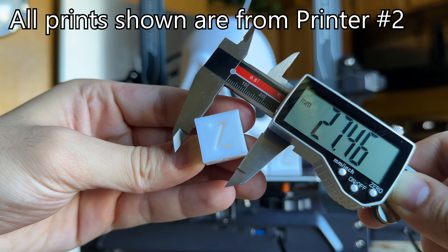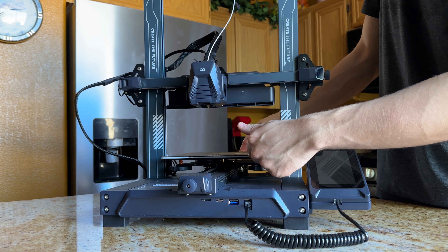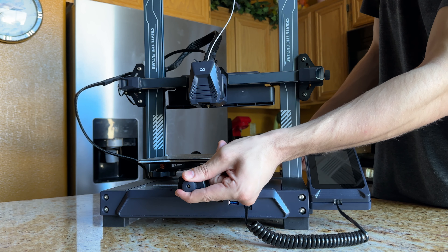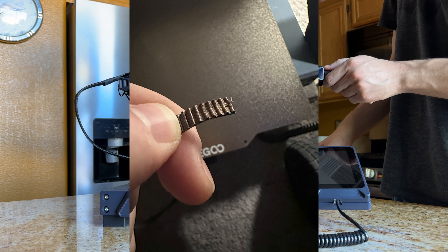This isn't directly on the X or Y axes where you could calibrate the steps. The inconsistencies were on the diagonals of the print, which comes from misaligned axes. It can also come from loose belts, but mine are pretty tight. In fact, the second printer's belt failed on the first print and I had to replace it — another defect.